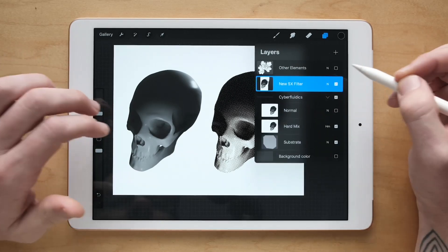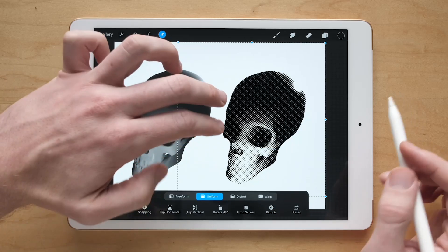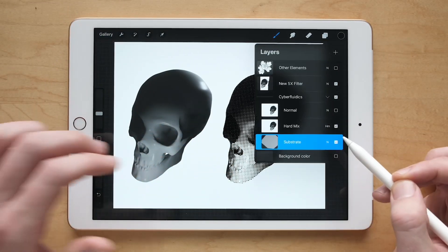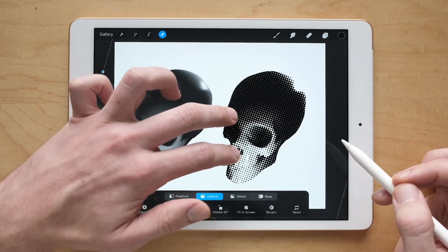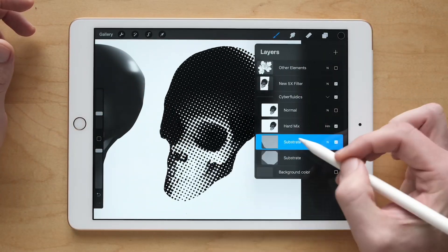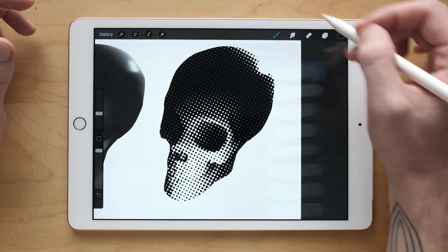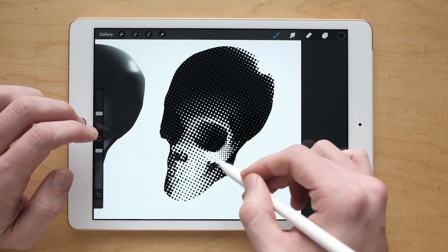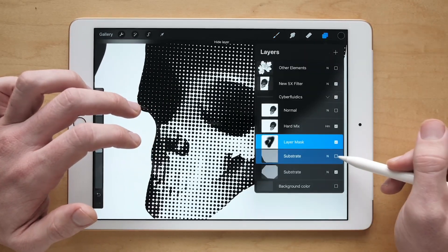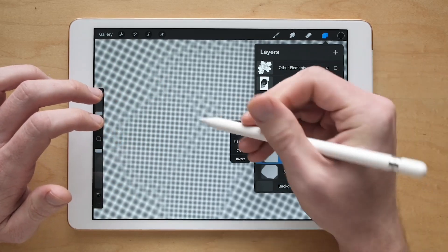There are a lot of other limitations to the Procreate halftone effect. For one thing, you can't pick the angle like you can with my brush set. Here, let me grab this substrate — you can see I can change this as much as I want. You also can't fluidly combine it with other substrates. Let me make a duplication and a mod to it. You can erase this or mask it, which is what I like to do. I've got my mask and my paintbrush — I'm just softly erasing what's in here, and you can see the layer underneath becoming revealed. Let me turn off this hard mix layer on top so you can see what the substrate looks like as I'm doing this.